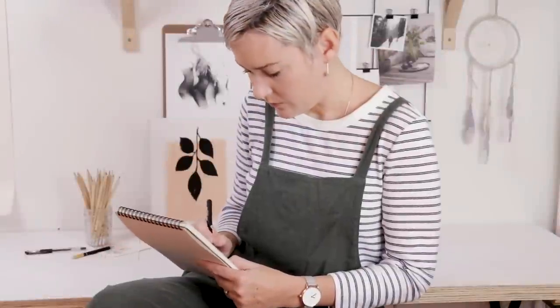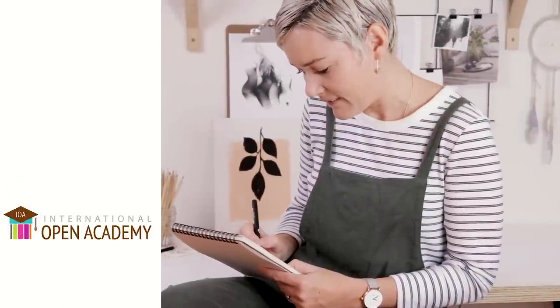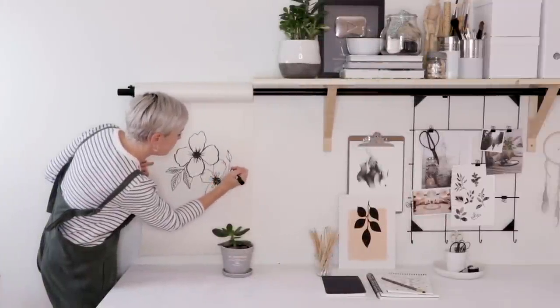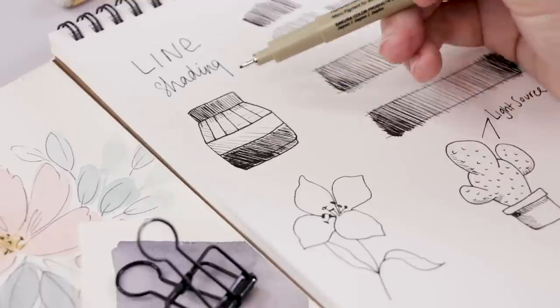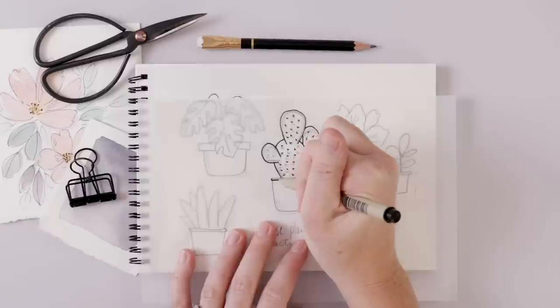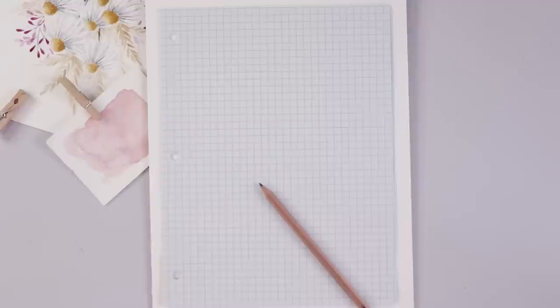I just want to take a sec to mention that I recently created my first e-course all about drawing and illustration. It's for the absolute beginner — a little more comprehensive than what we normally do on the channel. If you're wondering about line, shading, and perspective and would love to draw flowers, I'll put a link in the video description so you can check it out and treat yourself.